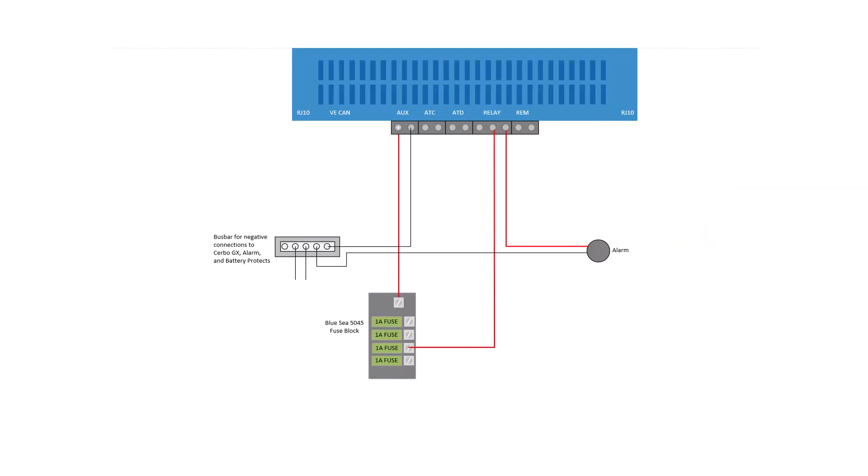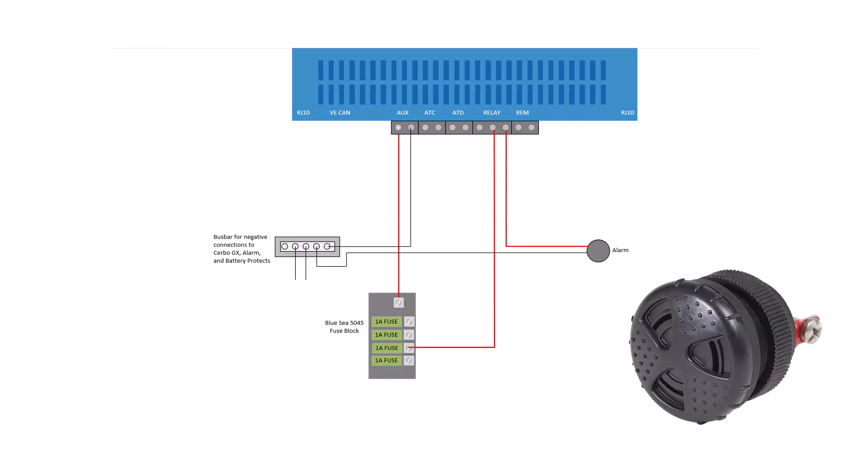Lastly we have the alarm wire. The power wire goes from the fuse block to the common terminal of the relay port and comes out from the NO (normally open) port. It goes to the alarm and then back to ground. In this case we're using one of the Blue Sea 1070 alarms with adjustable volume.